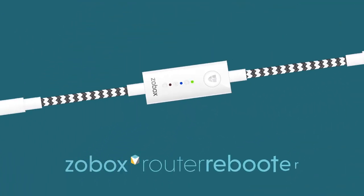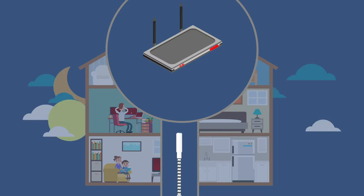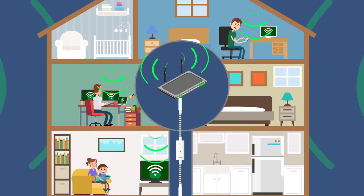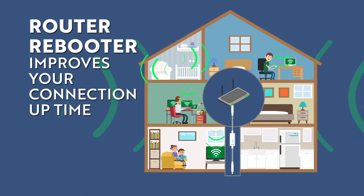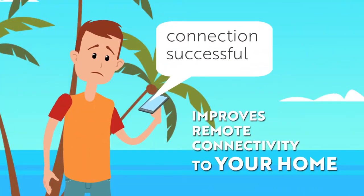Meet Zobox Router Rebooter. Router Rebooter actively monitors your internet connection and performs a reboot cycle automatically when your connection drops out. The result is improved connection uptime for all your connected devices and improved connectivity while you're away.